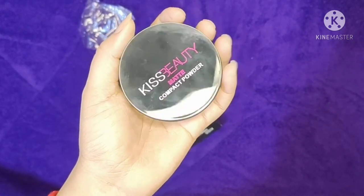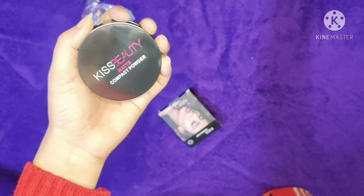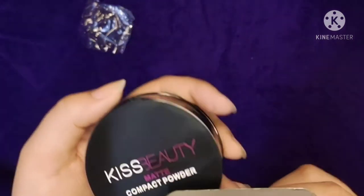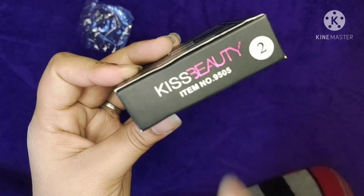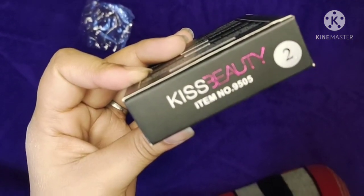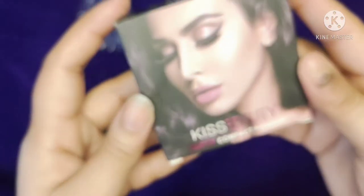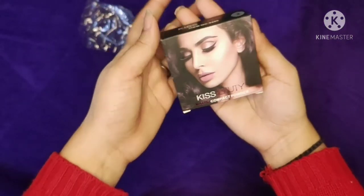I bought it offline from local markets, but you can easily buy it online. You can see that it's very smooth and suitable for all skin types, and you don't feel a lot of heaviness. This is an everyday look product. If you want to go to a small get-together or wear a no-makeup look, you can easily apply it and your skin will be flawless.